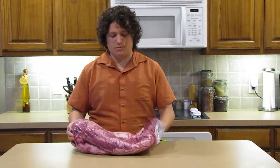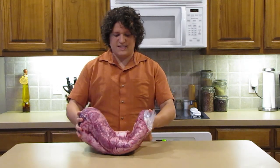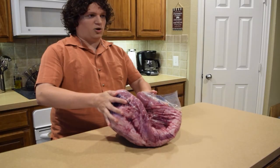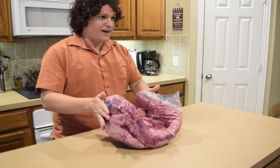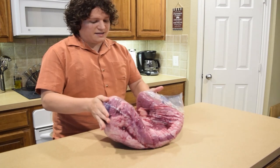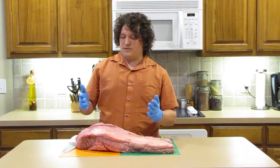Before you bring your brisket home, when you're at the store, you need to test how much fat is in it because that's going to be important when cooking. What you want to do is see if you can bend the brisket and almost have both ends touching — this means there's not a lot of fat and it's less work for us when we start trimming.